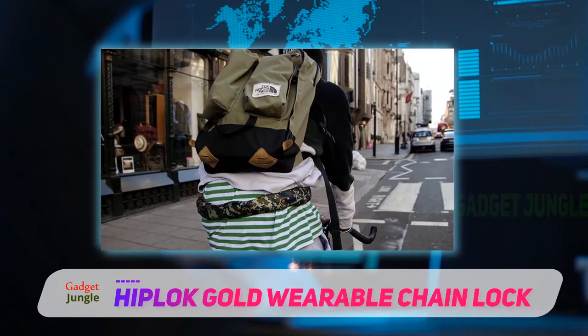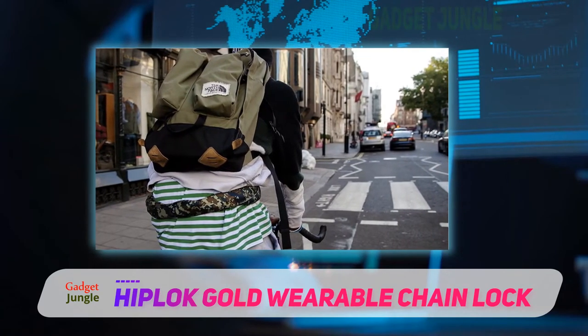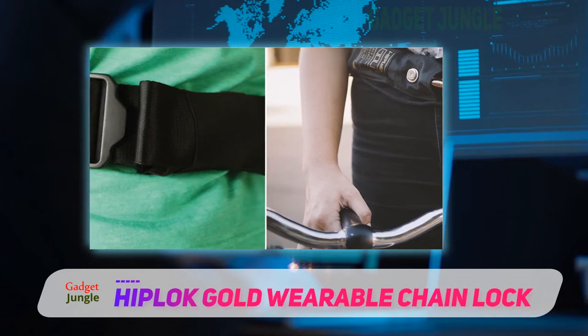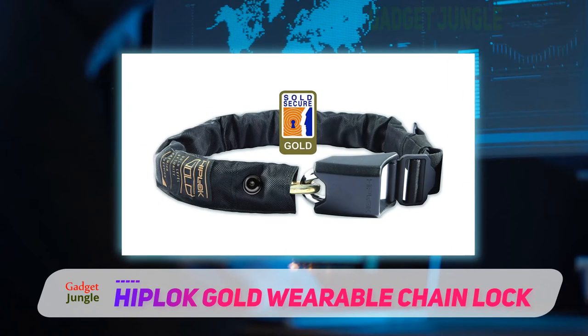The Hiplock is perfectly comfortable. You won't need to worry about the chains pinching you, because they are covered with thick and comfy material. Another feature that makes this product easy to wear is that it is completely adjustable. This way, you can fit it to your individual size. After all, no one is made exactly the same way.